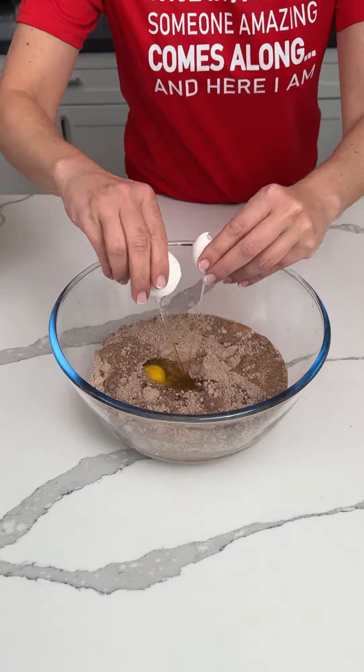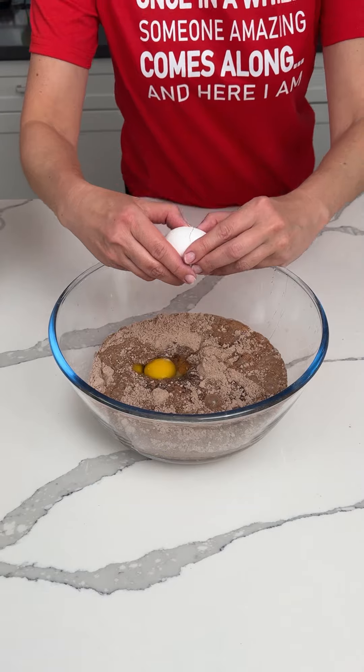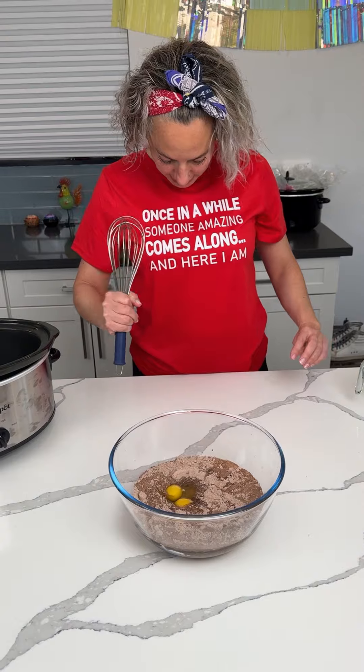All right, then we're going to mix this up. This is so fun. I know y'all are loving watching me do this right now, because it's fun. And you know what else is fun, y'all? I got a new shirt today. Anyway, once in a while someone amazing comes along, and here I am. You're welcome.